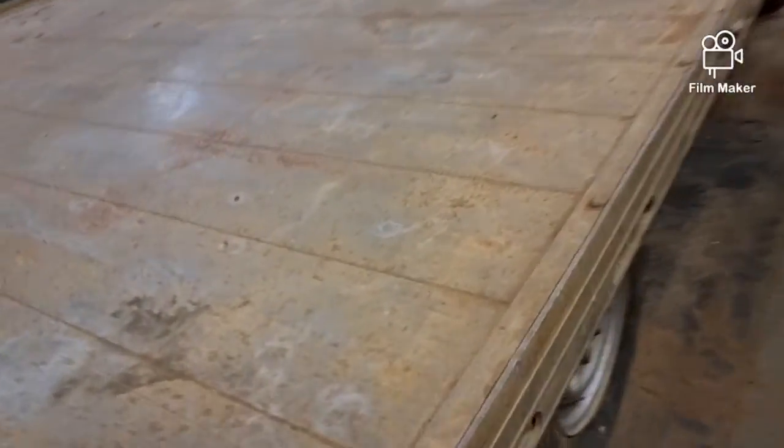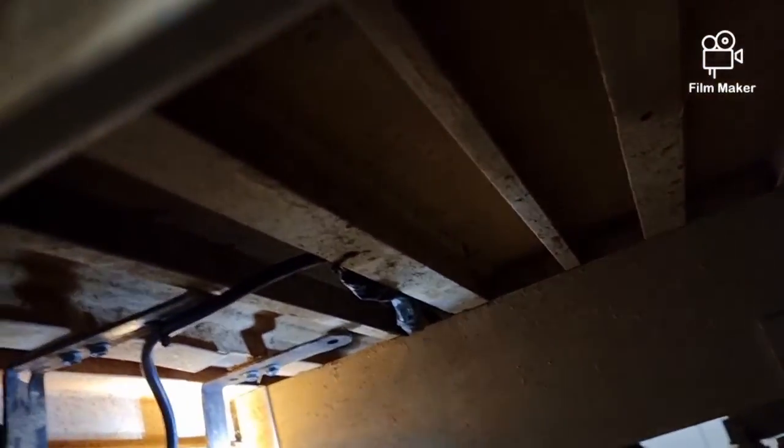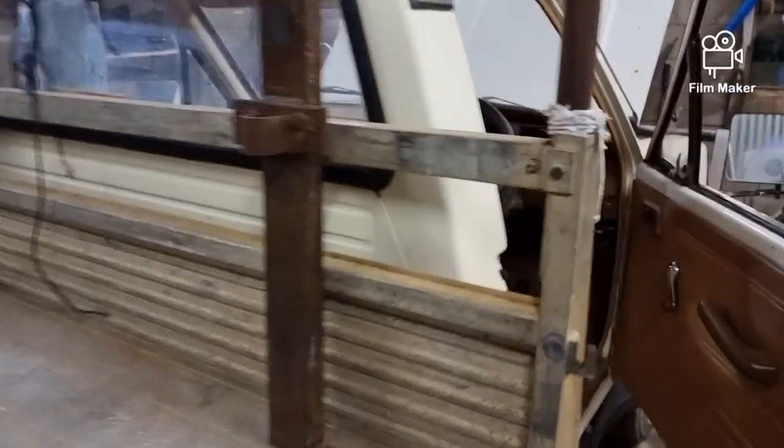All the wiring is neat and tidy, tucked up in there nicely. There are some homemade brackets for the lights, and one noisy LED. Let's knock this old girl out of gear.